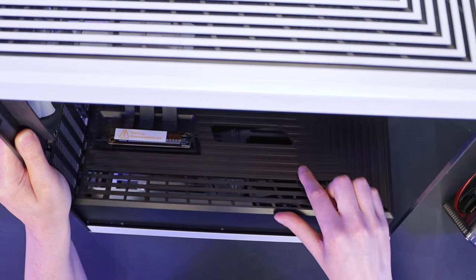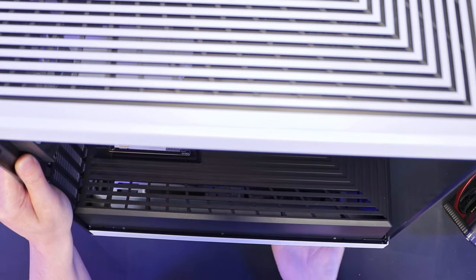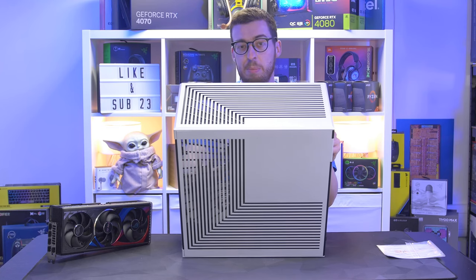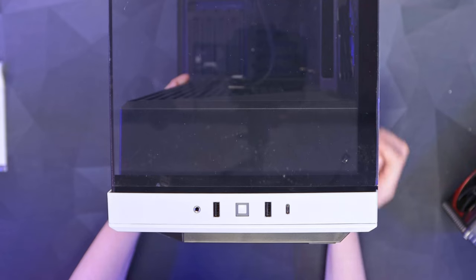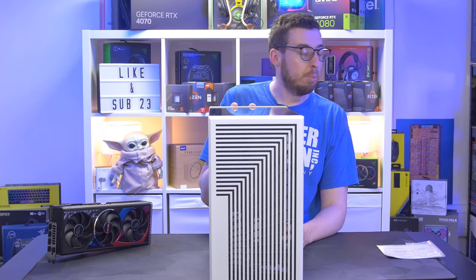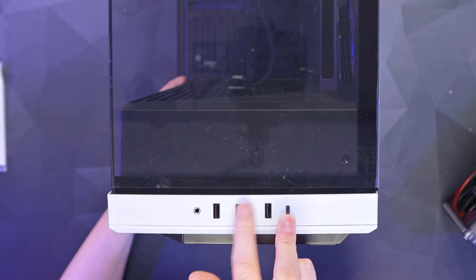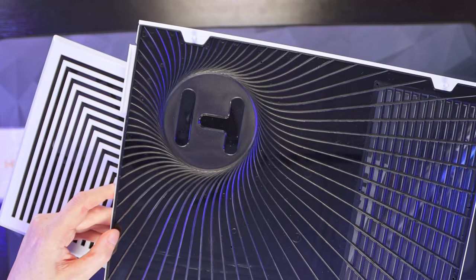The pre-installed 120mm fan connects via a simple three-pin header and blows air upwards. Intakes from the side might help a little more, but we'll see when we do a build. Moving to the front IO, we've got a microphone/headphone combo jack, two USB-A ports, a USB-C which I expect will be USB 3.2 Gen 2, and a power button with LED illumination.